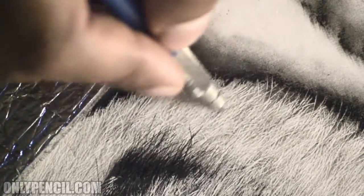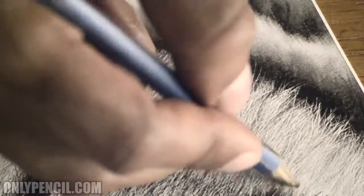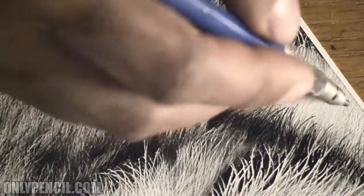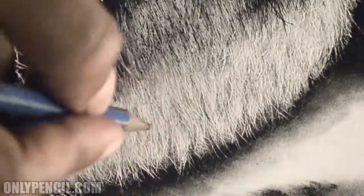The hairs below the black hair I'm darkening, because it makes sense that the hairs above are casting a shadow onto the hair below. So I'm just darkening the layers below. To do that I use a 2H pencil — it's easier because the graphite doesn't go down as heavy, so I can easily control how much graphite or how dark I want to get it.